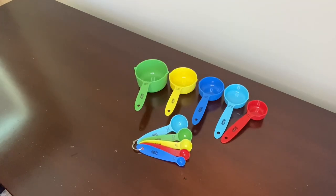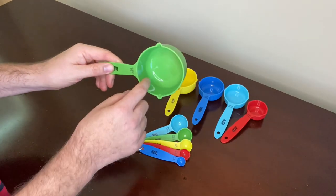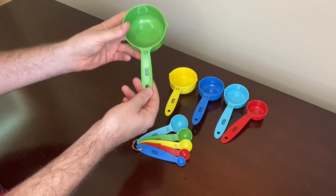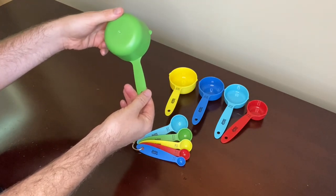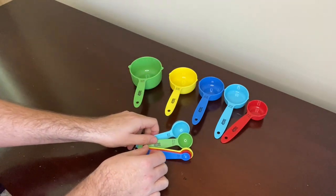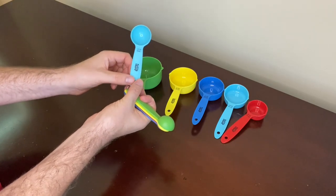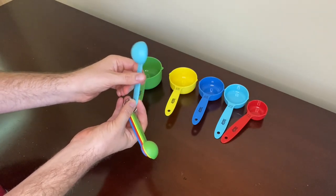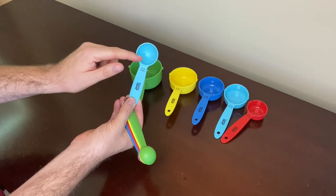Now I'll give you a 360-degree review of one of the measuring cups and one of the measuring spoons, just to give you an idea of what they look like. This is what the inside of the measuring cup looks like, this is the bottom, here's the handle, and here's the back of the handle. And this is the measuring spoon — here's the front of the handle, the back, and the inside of the spoon.